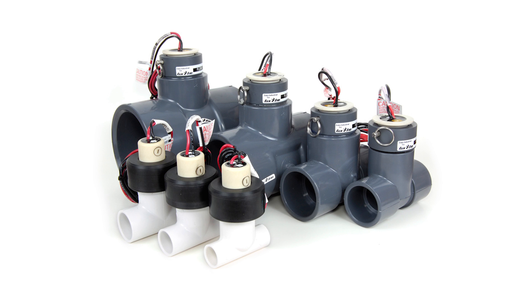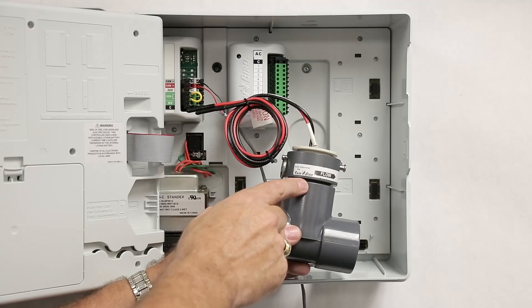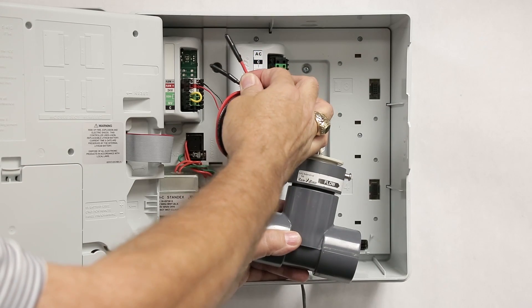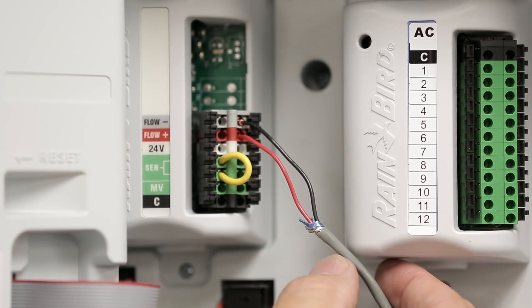FlowSmart modules are designed to use Rainbird FS-Series flow sensors. This is the FS150P, which is the 1½-inch plastic T-Model. It has two wires coming out of it — red and black — which connect to the terminals labeled flow plus and minus.